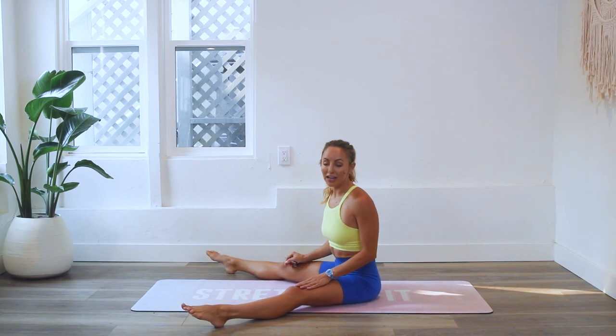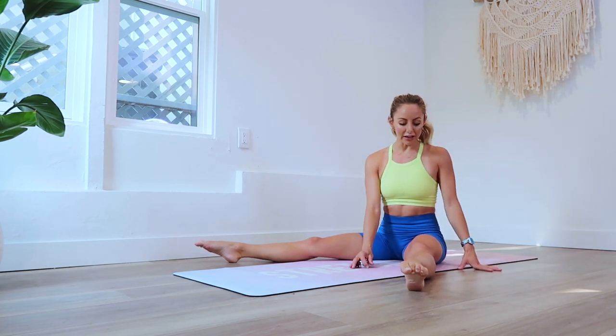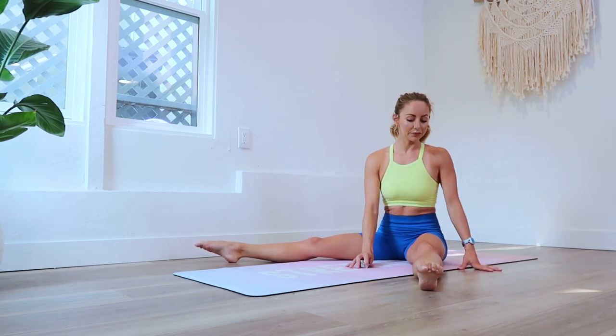Don't worry, we're doing 50 on each side. Oh my gosh, that would be insane if we did 100 on each leg. Thank God I am not that crazy. All right, here we go. Let's get started and let's lift up and up.